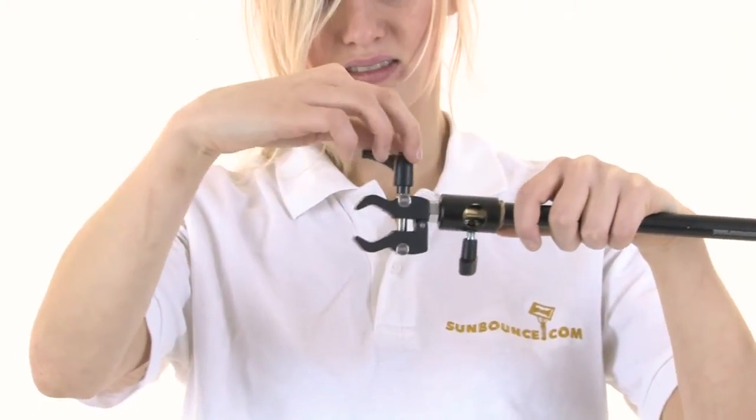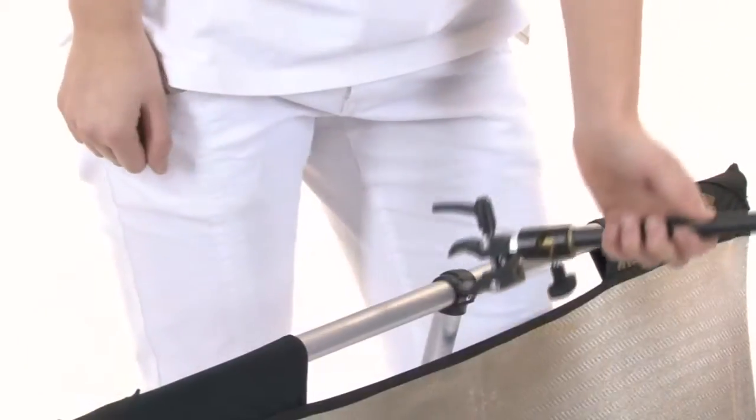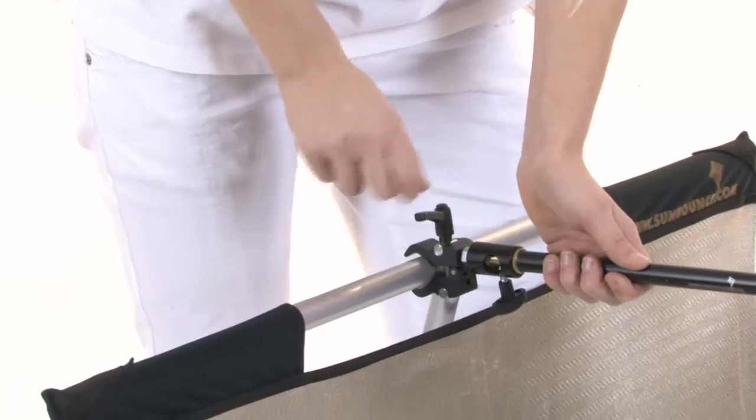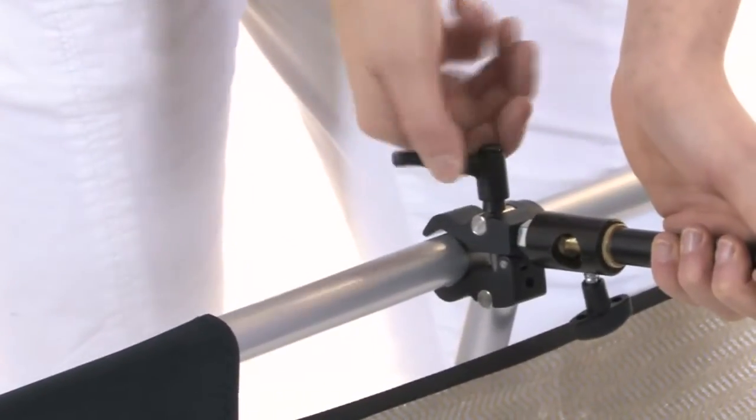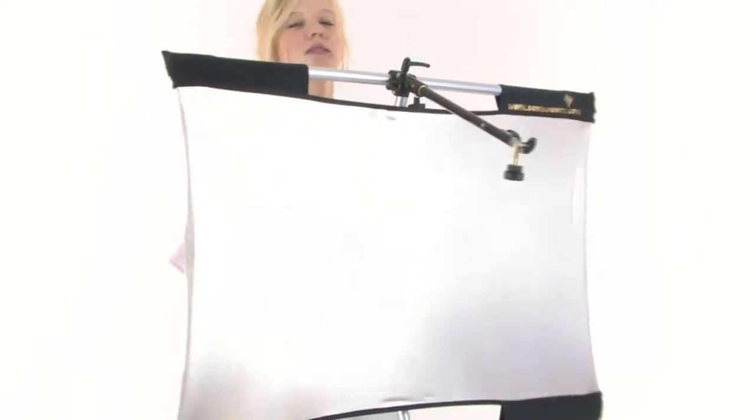Open the fastening clamp at the end of the flash bracket by turning the screw to the left. Then slide the fastening clamp onto the top pole of the reflector frame. Tilt the flash bracket slightly towards the center of the reflector and tighten the fastening clamp.